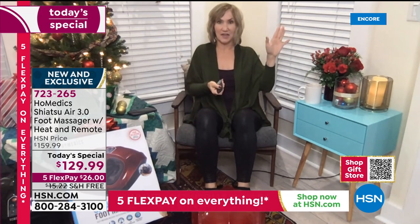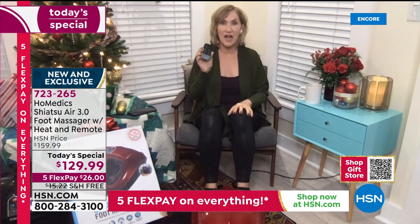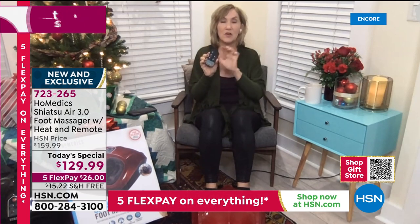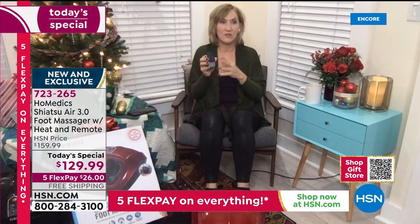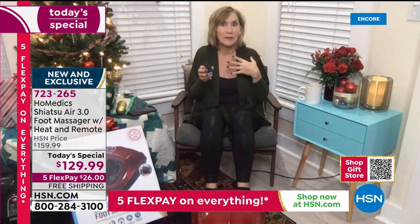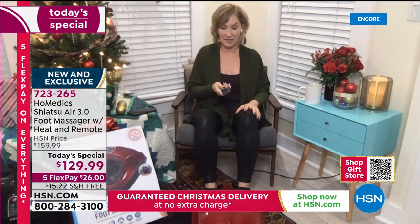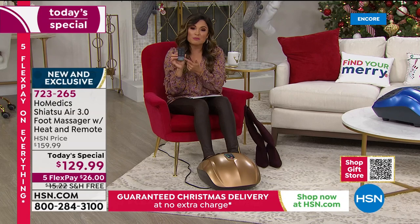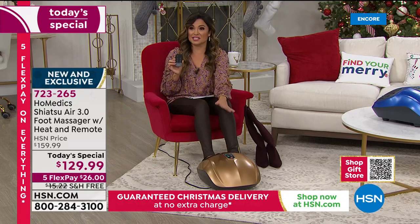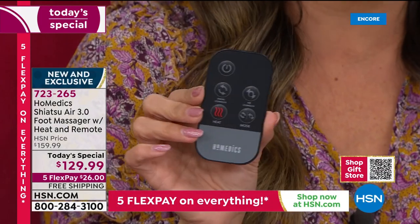I'm going to turn it back on immediately because my feet want to be massaged again. I really didn't know how much I was going to love this remote, but what's great is if you're doing the massage, you've got the heat on, and you start to feel warm, you just press a button and you can take the heat away. It's the ultimate convenience. We really do listen to our HSN shoppers — everybody loved the foot massager but said they'd love a remote so they don't have to bend down every time.